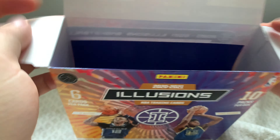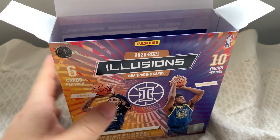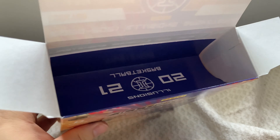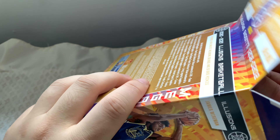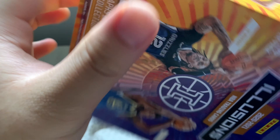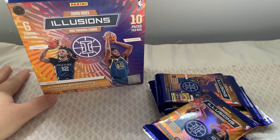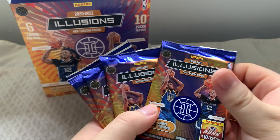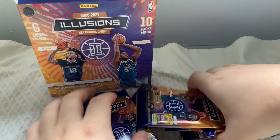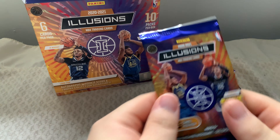If you haven't seen the last video, I uploaded a Donruss blaster box, so make sure to go check that out as well. I'll also be making shorter versions into Shorts. Let's organize this — one, two, three, four, five, six, seven, eight, nine, ten — there we go, ten packs, six cards each. Let's get cracking.